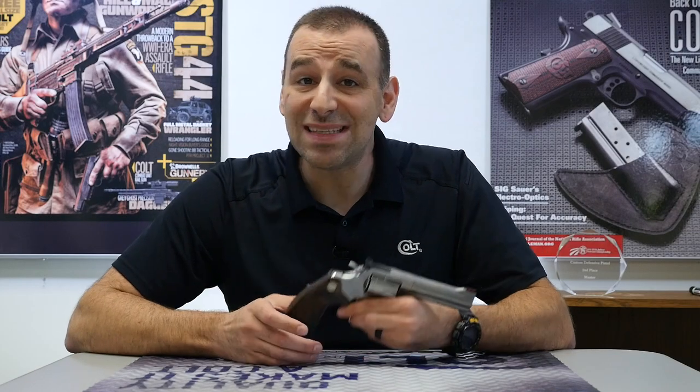So there you have it, Colt fans — that's the King Cobra Target. Make sure you leave us some comments below, and we'll see you next week on Topic Tuesday.